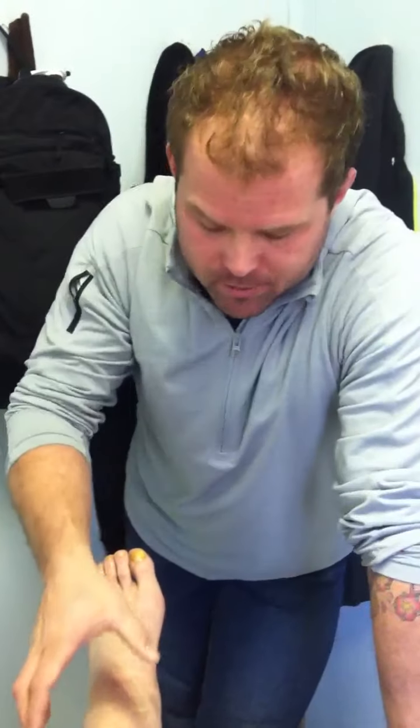Hey, welcome back to Mobility Project. Today we've been talking about the M1, and today and tomorrow you'll see a couple more go up. We're using this compression band — this thick piece of rubber — to create a tack and floss, where we're able to tack a tissue down and try to floss past it. It's my understanding that Dick Hartzell originally intended it as a really effective compression bandage.